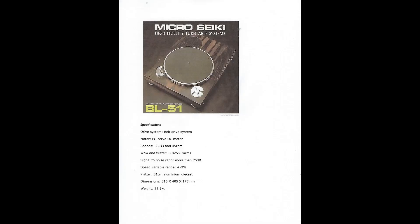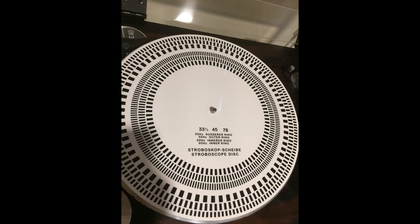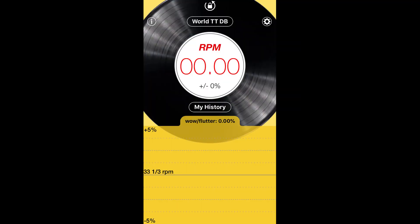I've had two of these turntables. This one was in storage for years until the other malfunctioned after 30-plus years of use. Just an FYI, I bought two different aftermarket turntable belts, both listed for the MicroSeqy BL51. One of the belts had significantly more wow and flutter than the other. I could see the difference visibly with a stroboscope disc and measure it with the RPM app. Buyer beware when buying aftermarket turntable belts.